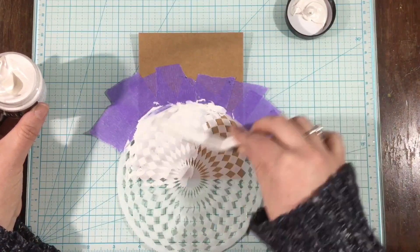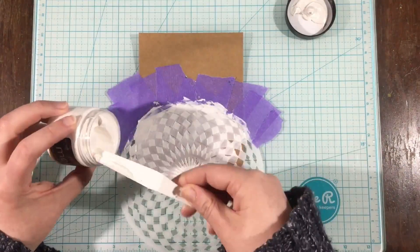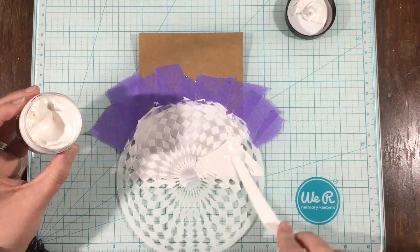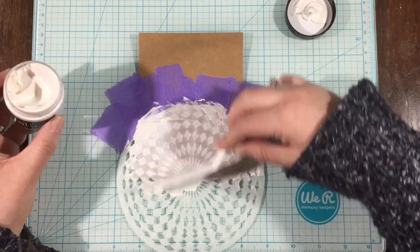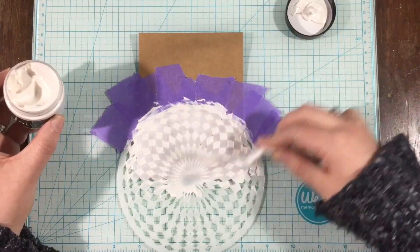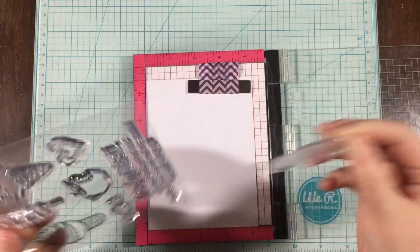For my third piece, I'm working on craft cardstock. For every card, I'm just moving the stencil around so that I get a different look for each card, but I'm using the same stencil. This time I'm using the Decofoil Metallics in White Pearl — I wanted it to have that pearly white against the craft. I love how white on craft looks.